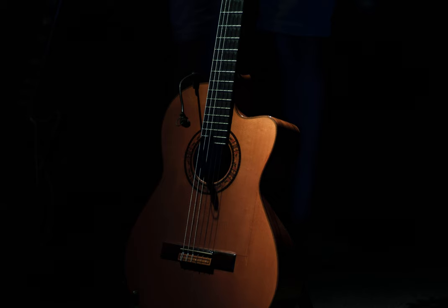I imagine that the classic picking technique would be, from string 1 to 3: down-up 3 to 0, down-up 3 to 0, down 2 hammer-on 4 2 pull-off 0.